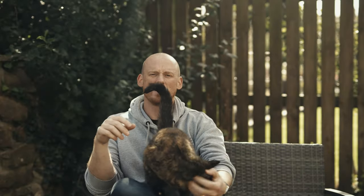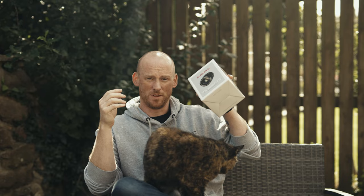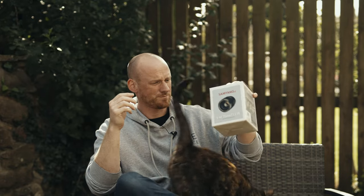Hi guys, I just picked up something yesterday from Samyang and I was quite excited to share my first thoughts on it, because this is the first of its kind — at least according to Samyang as well.